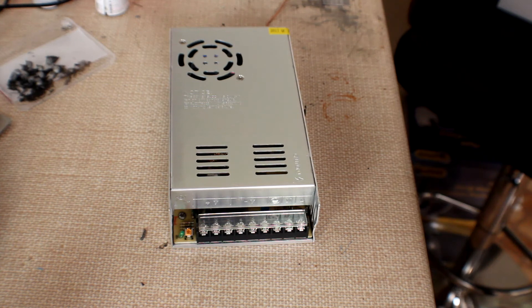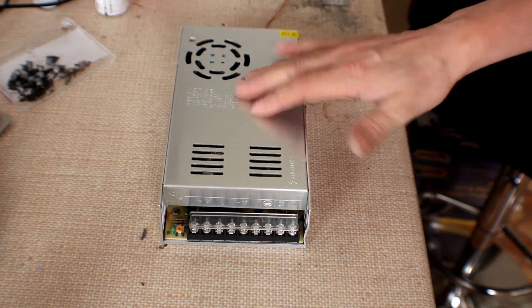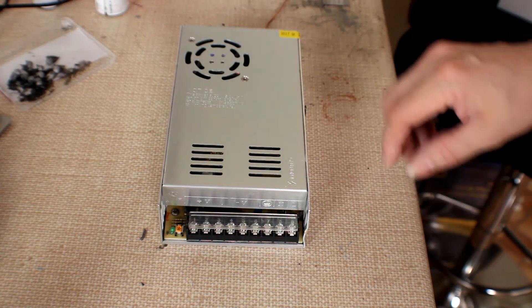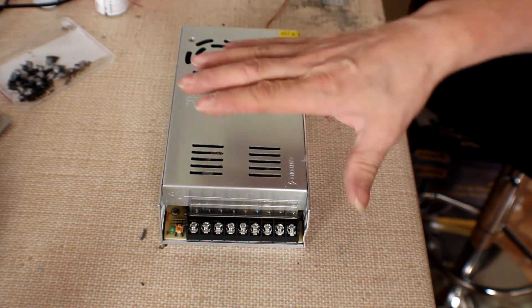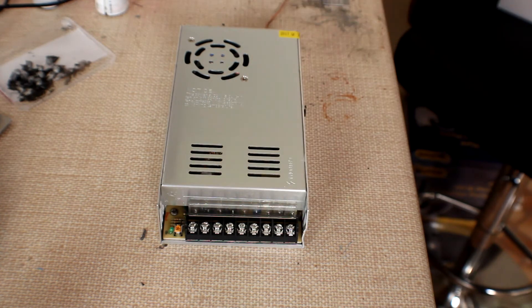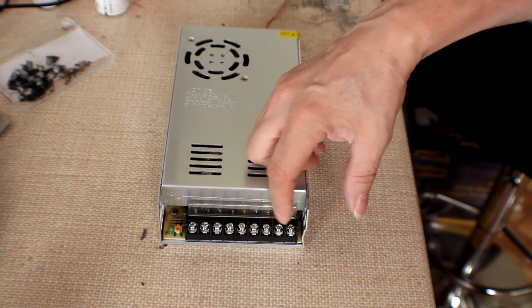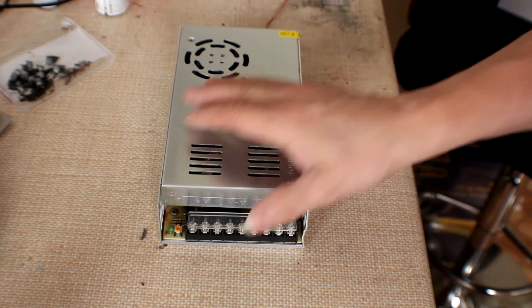Hi everyone and welcome to a 3D printer upgrade video, the next one in the series. Here we've got a spare transformer from the 3D printer and one main issue: this connector block. Whilst it's generally fine inside a larger enclosure, the AC 240 volt connector left open like this is not a very good solution.